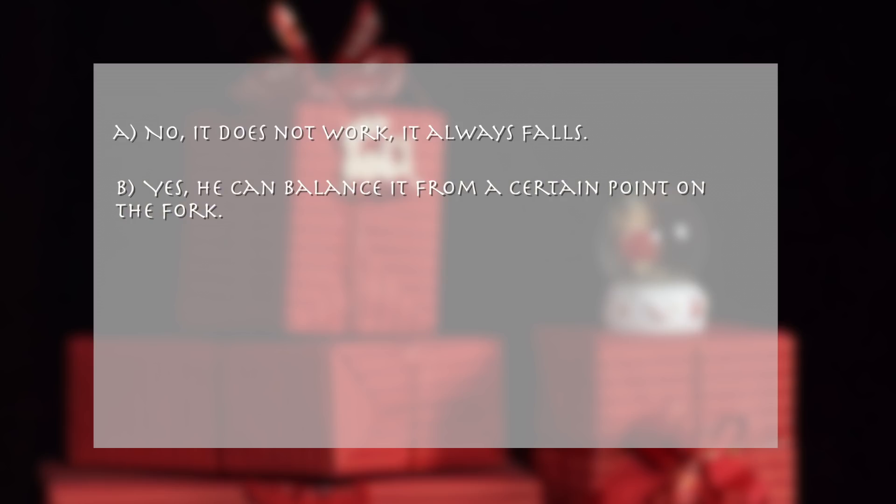A. No, it does not work — it always falls. B. Yes, he can balance it from a certain point on the fork.